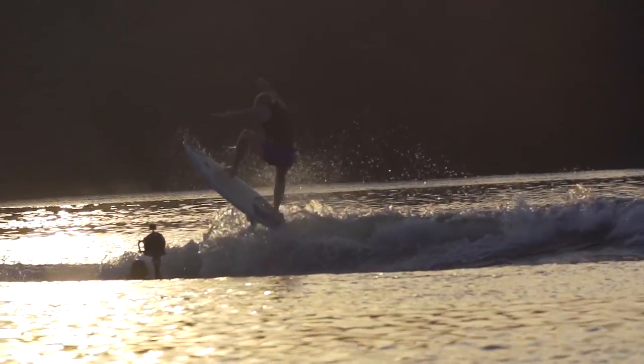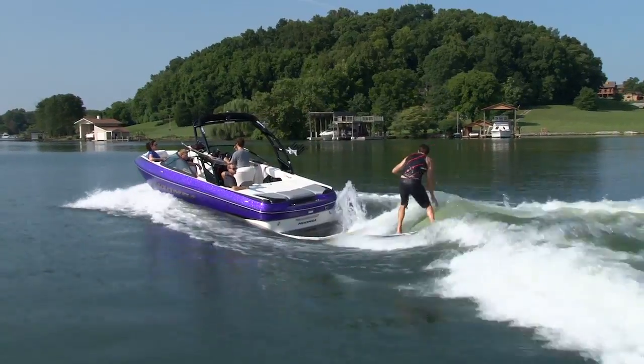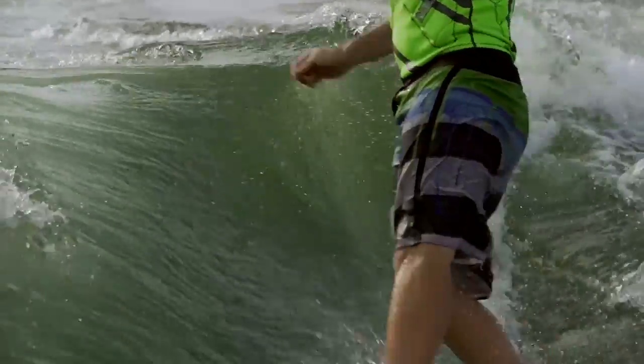Next up, the new Moomba Swell system. Like everything on a Moomba, it's really user friendly. Weigh the boat evenly from front to back and then put a little more weight on the side you want to surf. Drop the tab in the back down to one of three positions and you've got a perfect surf wave.